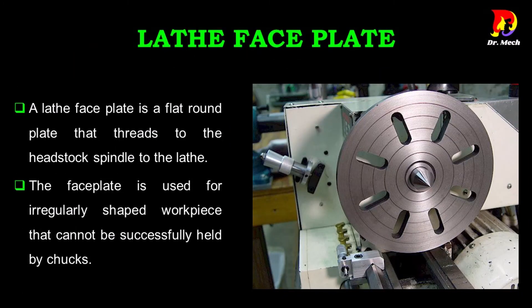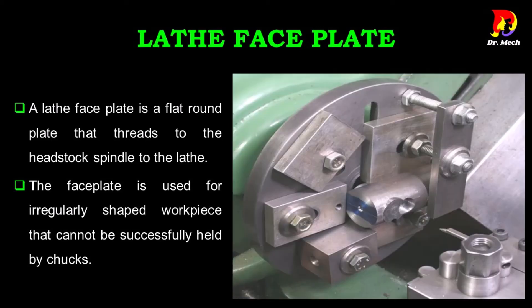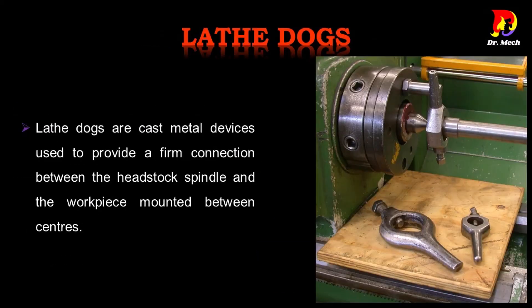A lathe face plate is a flat round plate that threads to the headstock spindle of the lathe. The face plate is used for irregularly shaped work pieces that cannot be successfully held by chucks.